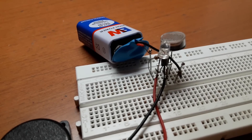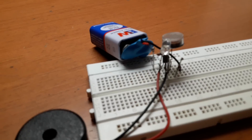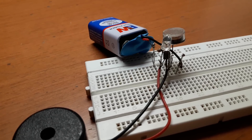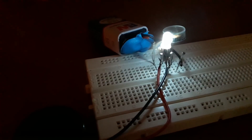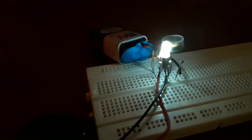We have completed the circuit — let us test it. I'll switch off the lights. You can see that when the laser light is falling on the LDR, the alarm stops. As soon as I remove the laser light from the LDR, it starts again.